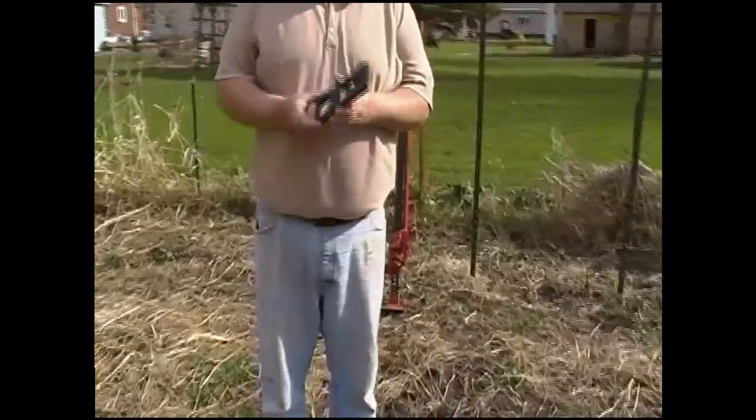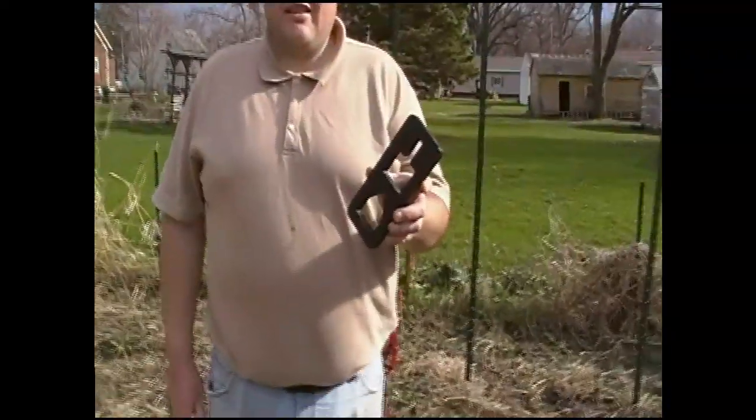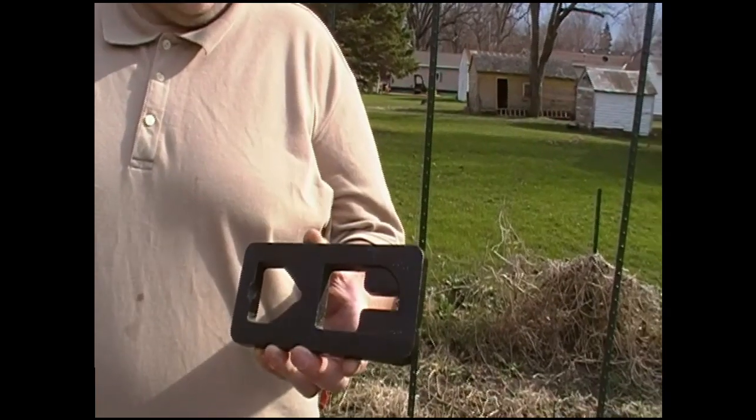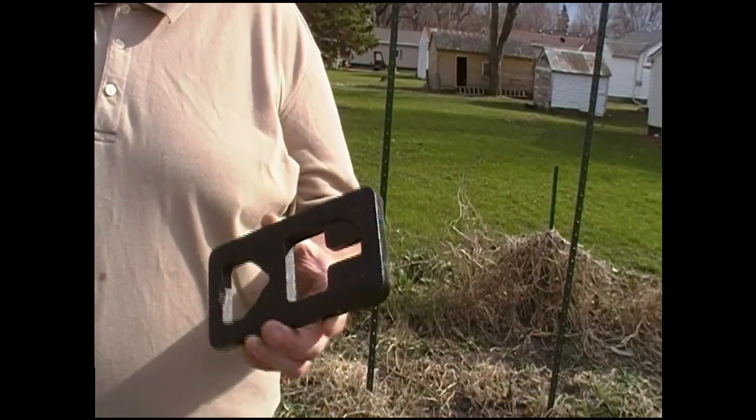One thing I wanted to go over: I picked this up — it's a post, a T-post puller. Got it at a Tractor Supply, it was like $10.